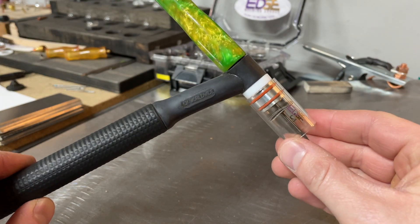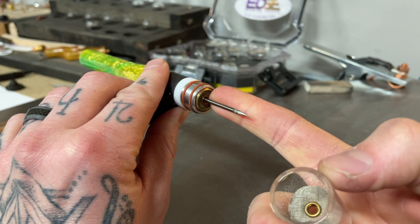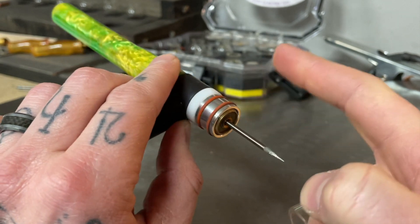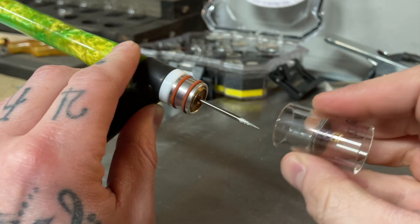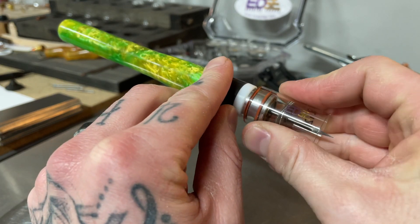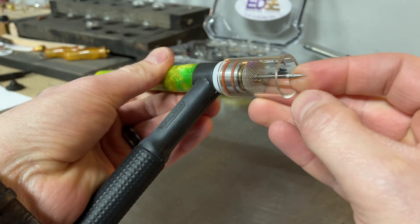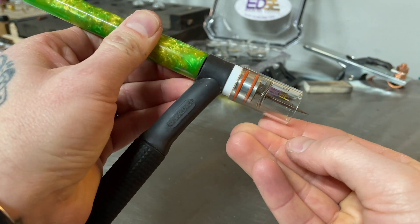For torch setup we have a CK Worldwide 9 style torch. We have a 3/32 laser tungsten from CK Worldwide. We have a 3/32 gas lens setup with the adapter from Edge Welding that works with these cups. This is an Edge number 12 cup which slides over, and I'll run my stick-out about the same length as the width of the cup — just a general rule of thumb I like to follow.